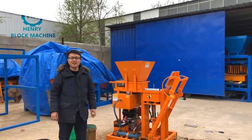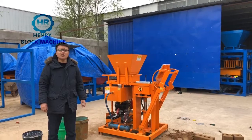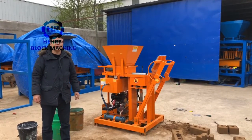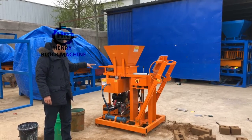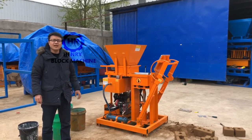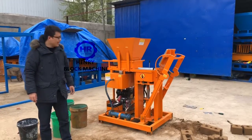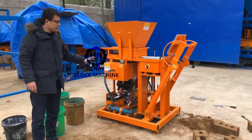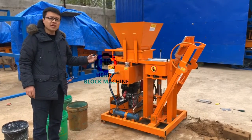Good morning buddies, this is Azik. Today I would like to make an introduction of a diesel engine powered soil interlocking brick machine. At my side here is this model, HR2-25, the diesel engine soil interlocking brick machine. This particular machine is especially for producing the soil interlocking bricks.